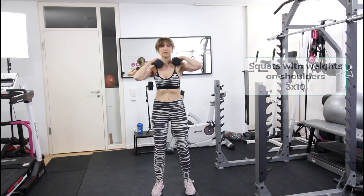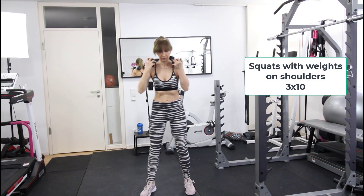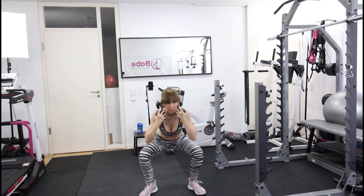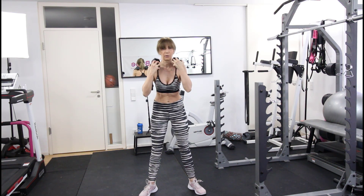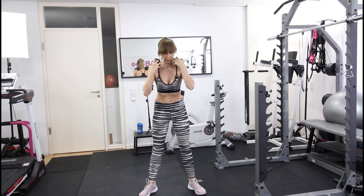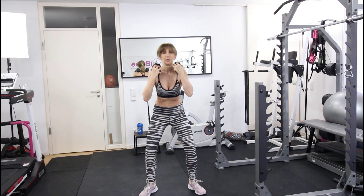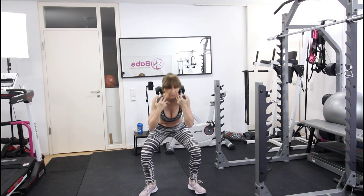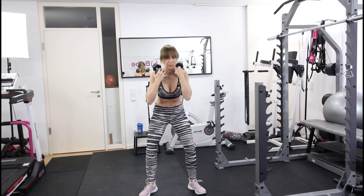We start the workout with squats. I'll place the weights on my shoulders. The stance is open, so you have the toes pointing out and the knees as well, and you have to sit back on your glutes. We'll do 10 repetitions, but they have to be slower and controlled so you're going to feel the squeeze on your glutes and the outer thighs.